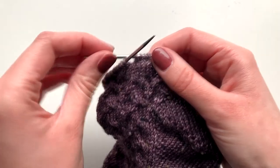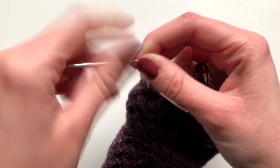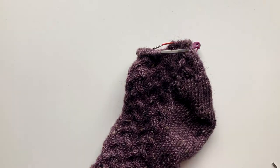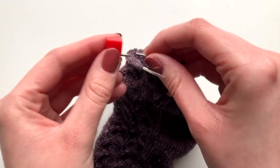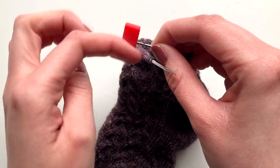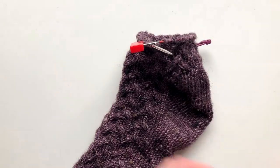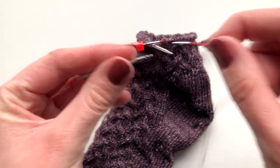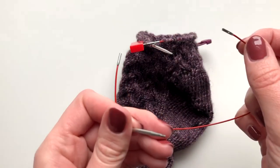To change cable lengths during a project using interchangeable needles, you can slide your right needle out and just unscrew it. Then you can add a stopper to the end of this cable. Now you're going to attach this needle to another cable that you wanted to switch to, and then add a stopper to the other end of this cable as well.